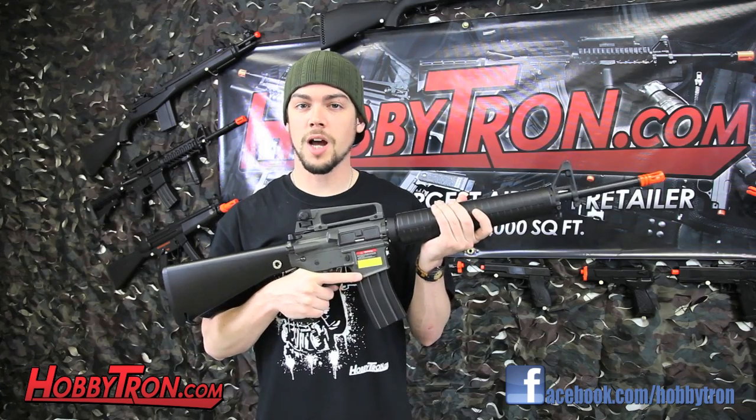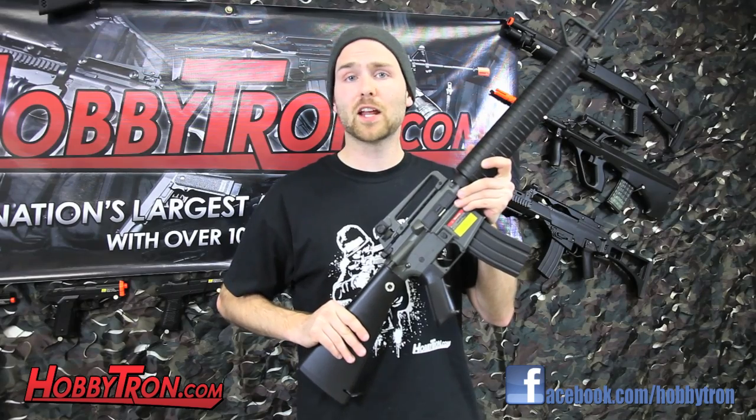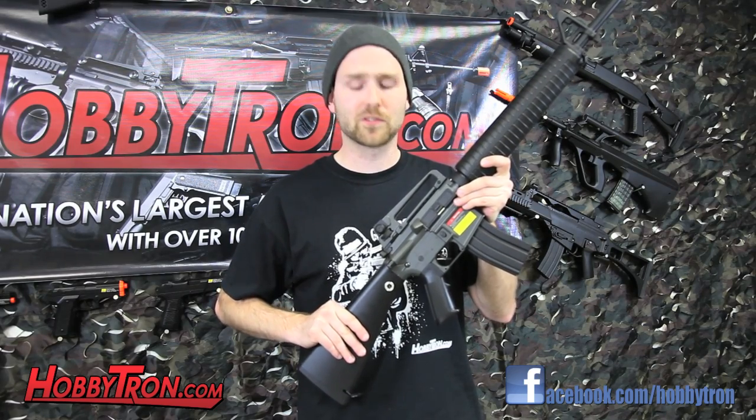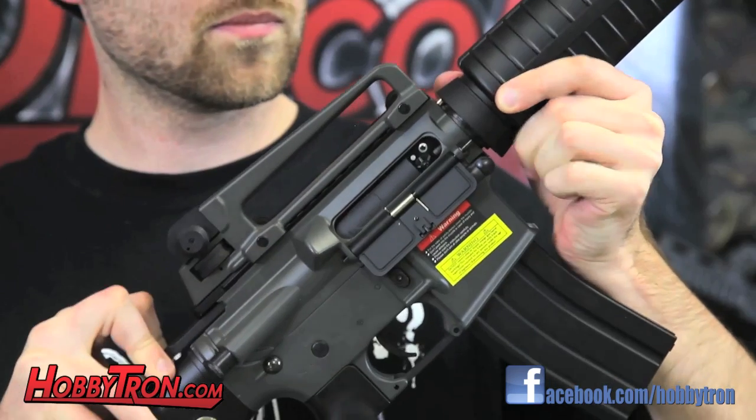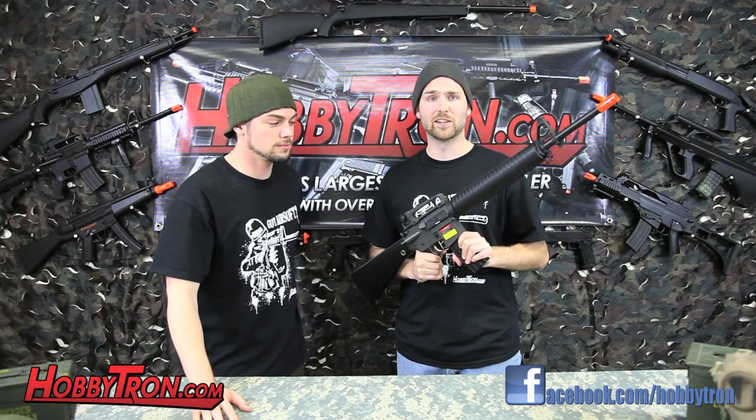This gun comes with Jing Gong's high torque motor and a full metal reinforced gearbox. The M16A3 has a two-piece adjustable hop-up system located at the end of the 509 millimeter inner barrel. Now let's take this gun to the shooting range.